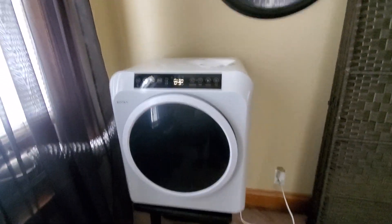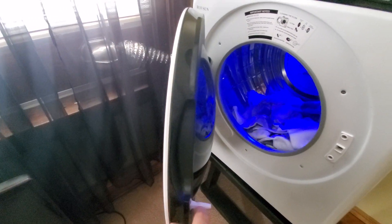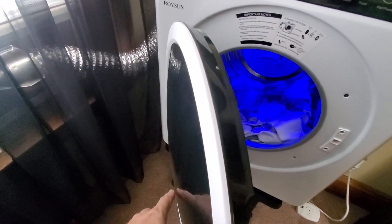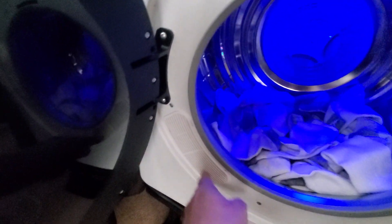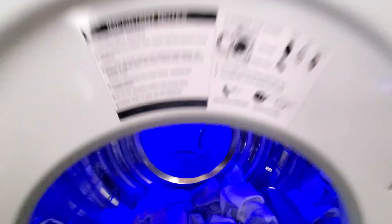It does have four adjustable feet on the bottom — you can see a couple of them on the front. The door has a plastic glass window, which I don't like; I wish it were metal. It's kind of bubble-shaped on the front. I think this side is the air intake — air comes in through here, through those heating coils, and then goes out the back through that dryer vent pipe.